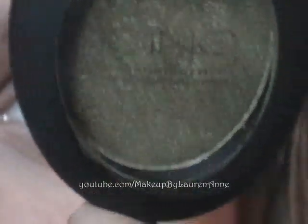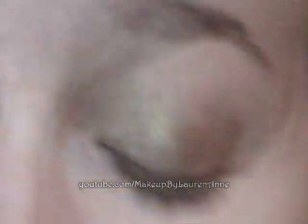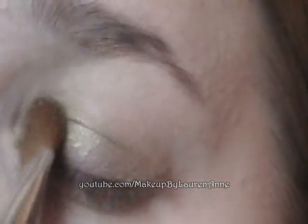Next, take this Icing Shimmering Eyes eyeshadow — it's a single eyeshadow and it's a very nice velvety green. I'm going to take this big Sonia Kashuk brush and put it all over my lid. You can pat it or glide it on. Patting it applies more color, so whichever you want. I usually do a little bit of both.